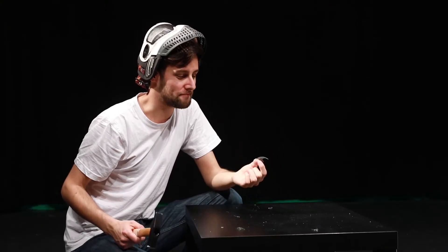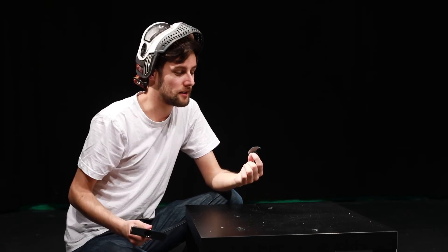Despite the fact I didn't hit the bulb with the iron, but with the wood, it looked quite impressive.